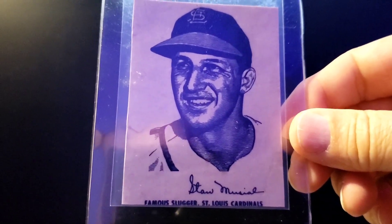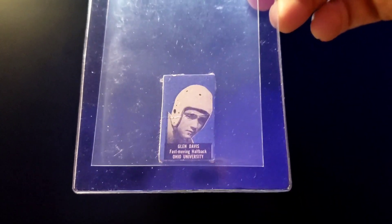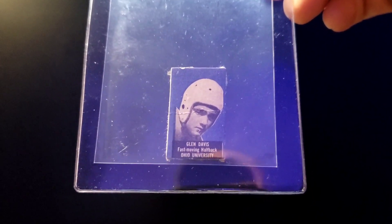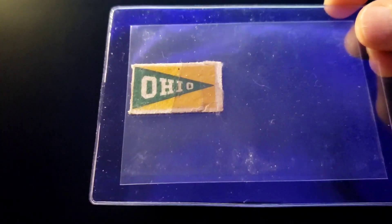That's a smaller set — I believe there's only about six cards, maybe Stan, Ted Williams, and Bob Feller as the baseball cards. There's also a George Mikan. Next card I picked up was a 1950 Topps Felt Glen Davis from Ohio University. It's been a while since I had one of these — they're pretty cool little tiny things, and on the back is a felt pennant of the college they attended.